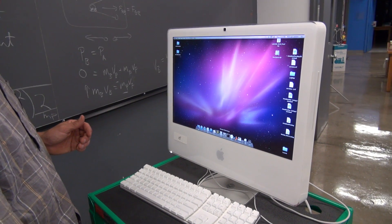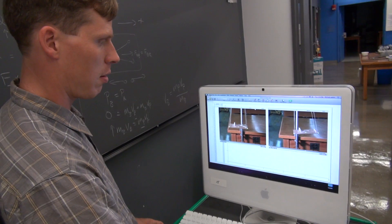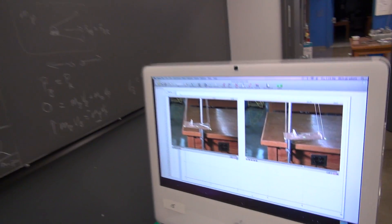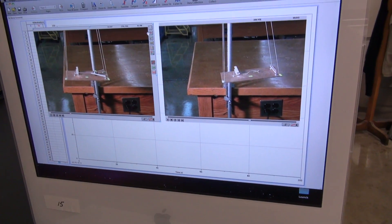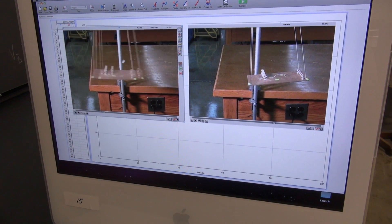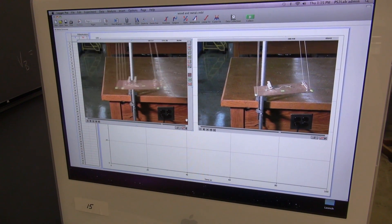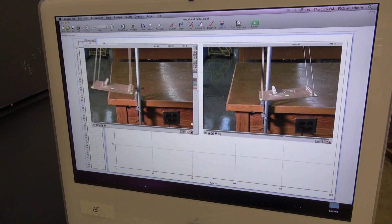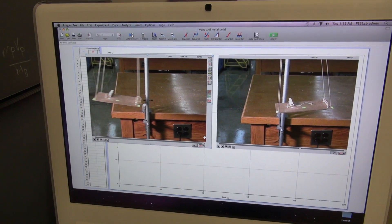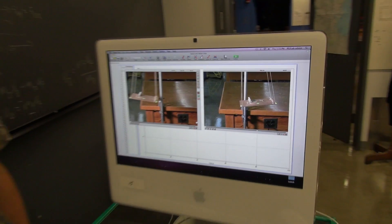On the computer, we were able to load the videos in and actually track the motion using this tracking software, Logger Pro. I think there's a free one online as well. This made it simple to put actual numbers onto the problem.